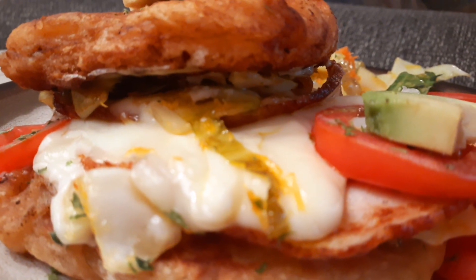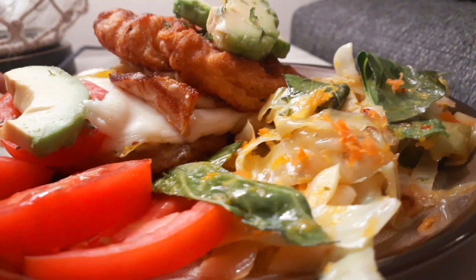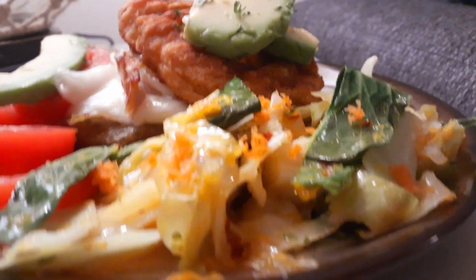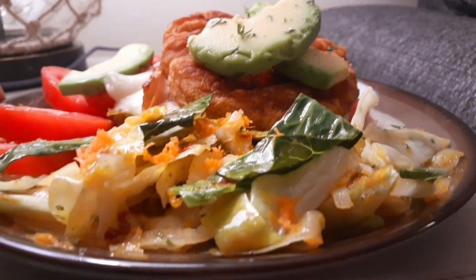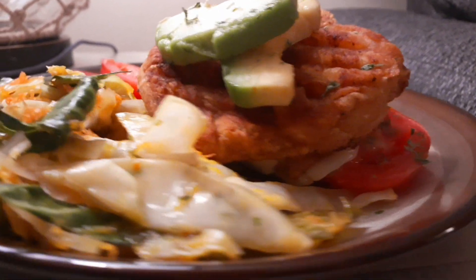There you go — a beautiful, healthy, filling veggie sandwich. It can be a little messy because it's overloaded, but you can fix it up the way you want. This is a very simple healthy dinner. Thank you guys for tuning in! Let me know in the comments what you want me to cook, and as I always say, have a blessed evening. Bye bye, see you next time!